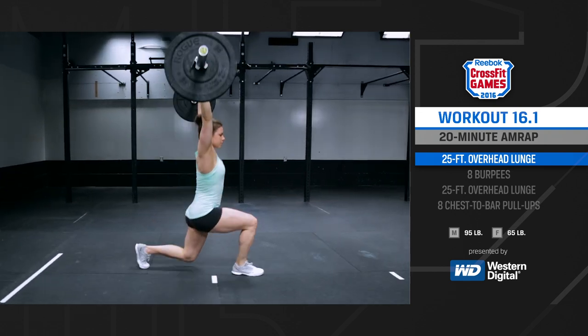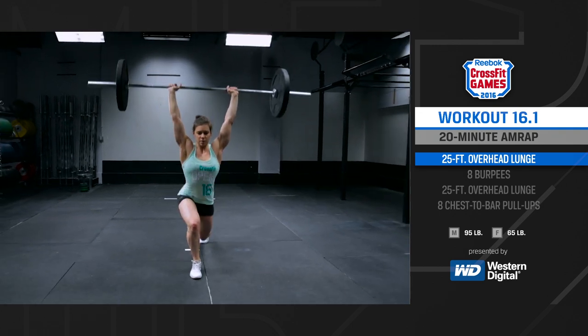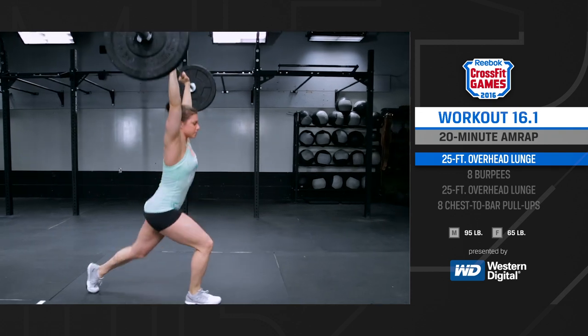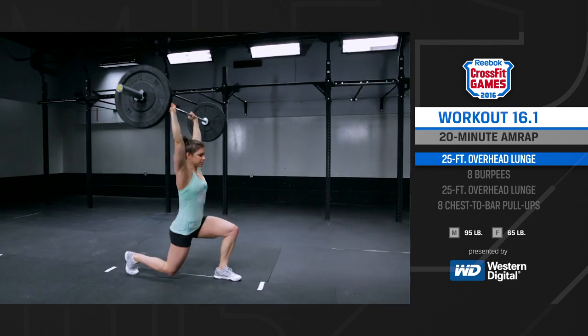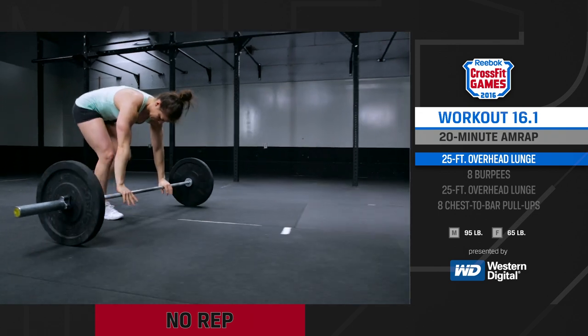The overhead lunge begins with the athlete standing tall with the barbell overhead and their feet together. Forward motion will only be allowed while the load is being supported over the athlete's head. If the barbell is not overhead, it will need to be brought backwards to the previous five-foot marker.